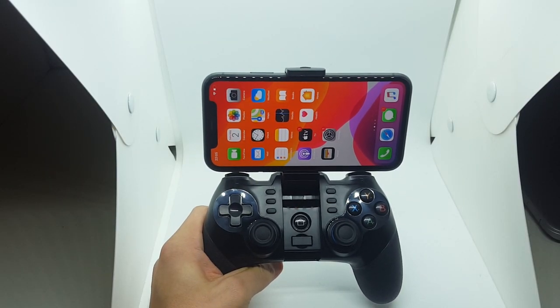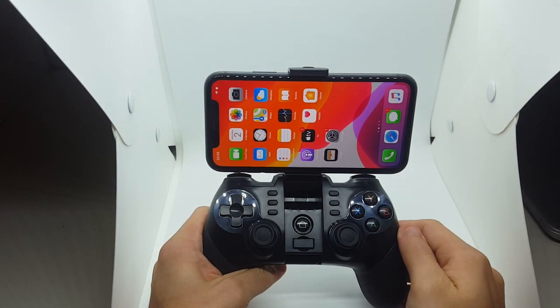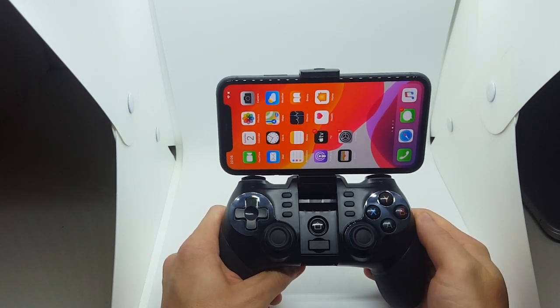Hi guys, CodeTroller team here. We're back. This is our 3-in-1 controller. It works for PC, Android and iOS. We've got an iOS device here, iPhone 11. Let's start.